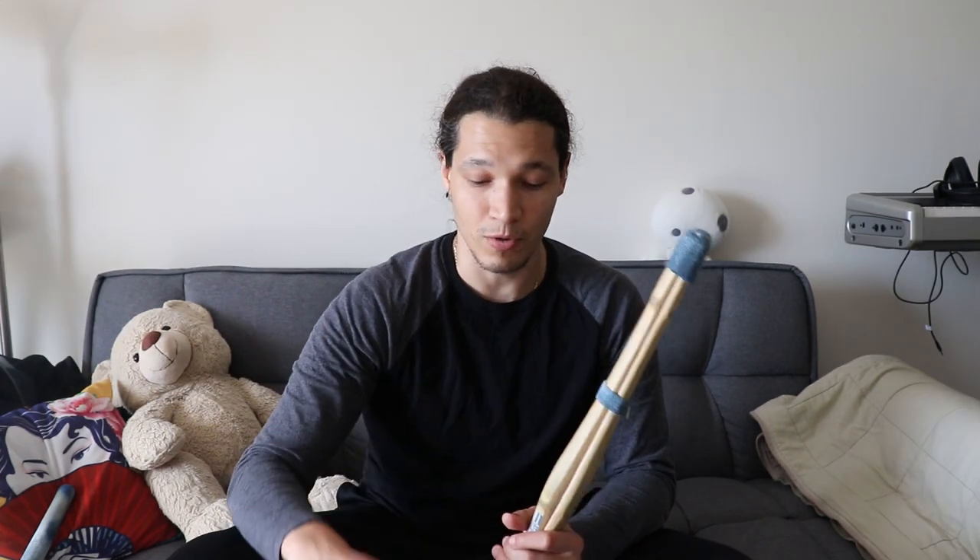I want to make a whole separate video about indoor suburi in general — that's going to be a whole different thing. Please subscribe to my channel and hit the notification bell so you'll know when that comes out. In order to avoid injury and keep good form, I decided to make a small shinai.